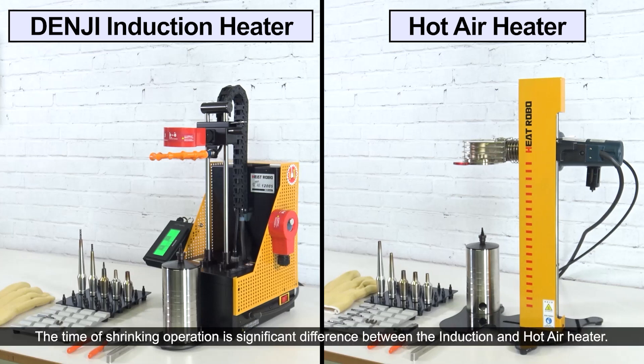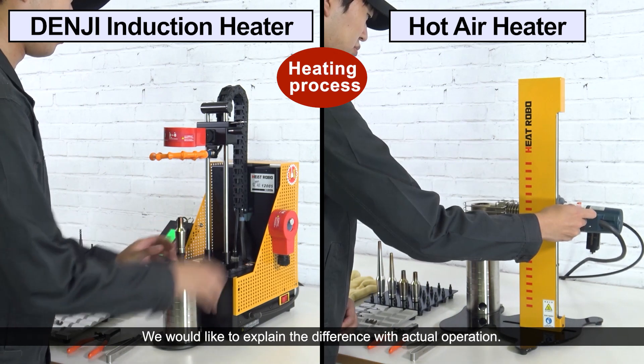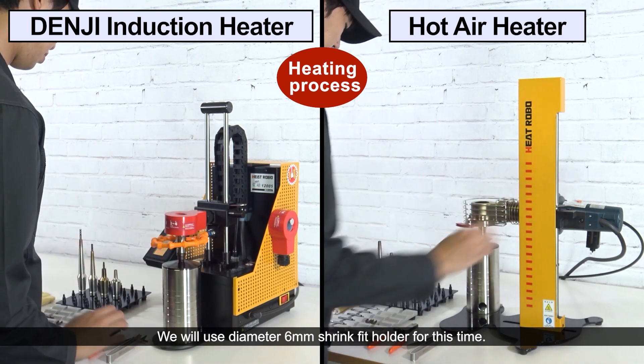The shrinking operation time is significantly different between the induction and hot air heater. We would like to explain the difference with actual operation. We will use a diameter 6 mm shrink fit holder for this demonstration.